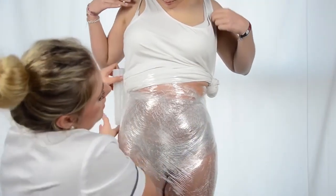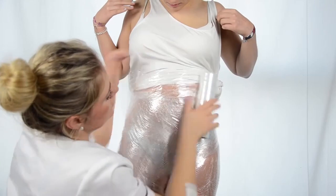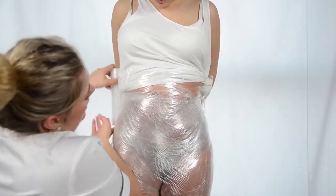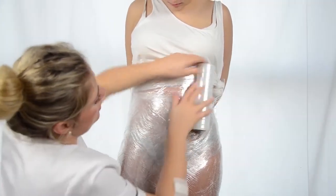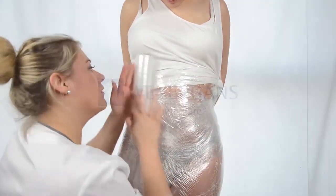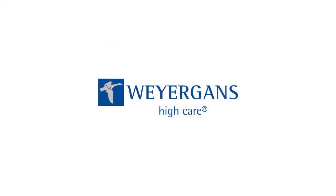Body wrapping is also perfect in combination with the DermioCare Plus device. This is how your customer can benefit from an all-around feel-good package. Weigand's High Care Cosmetics — More Than Beauty.